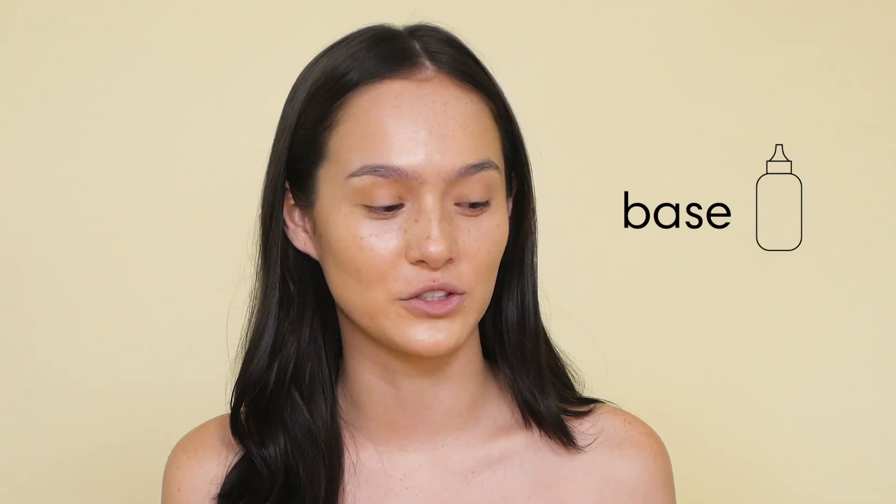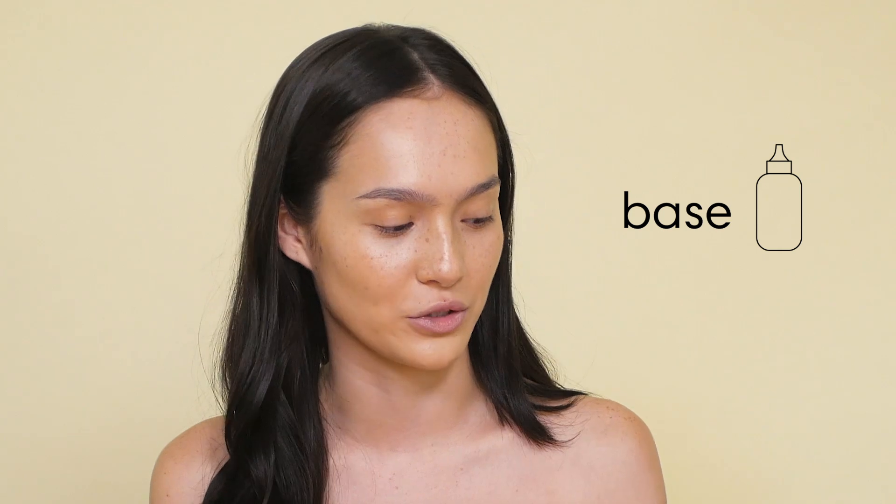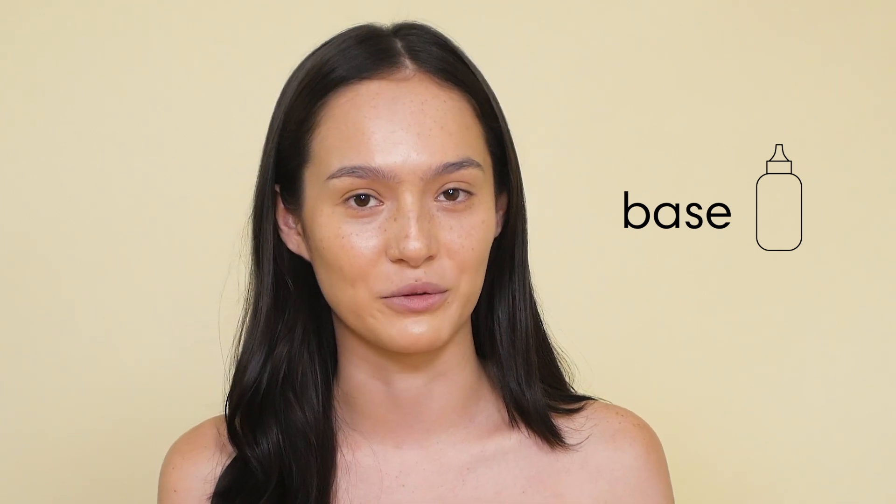So I have my base, which is MAC Face and Body, which I use all the time. It's really just like a tinted moisturizer, honestly. It doesn't cover much.